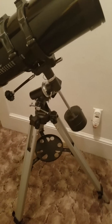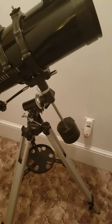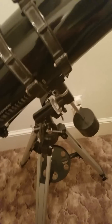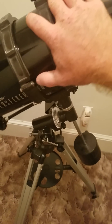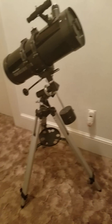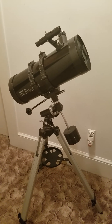The EQ2 mount is not a bad one. It works good, it's fairly stable, it locks well, and turns smooth — it does the job. Thank you all for watching, I hope you enjoy it and I hope it helps.